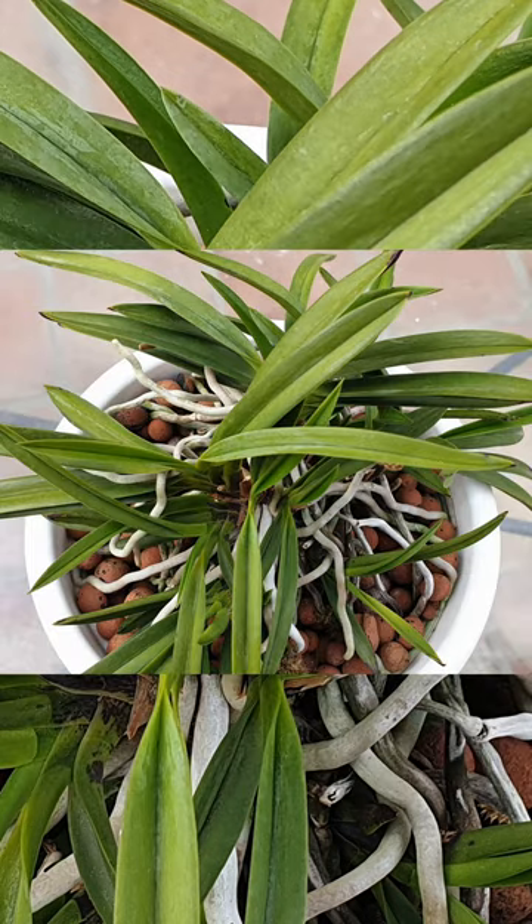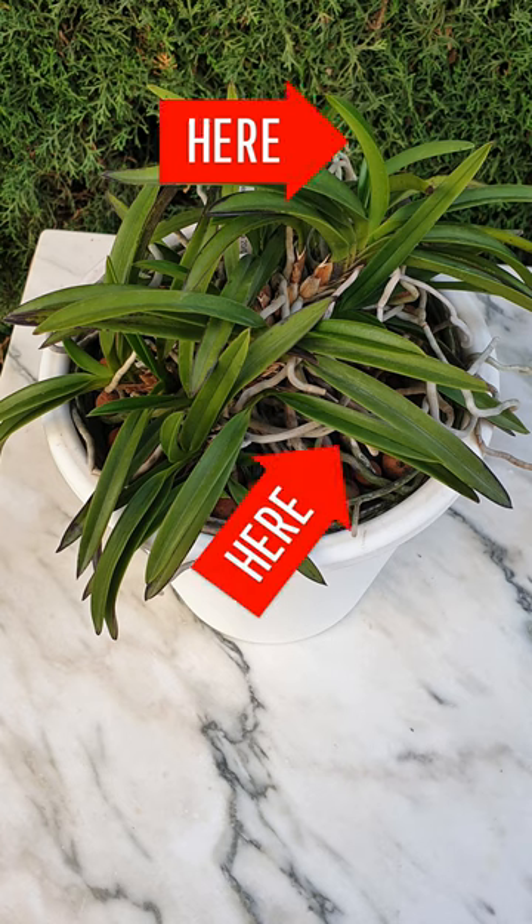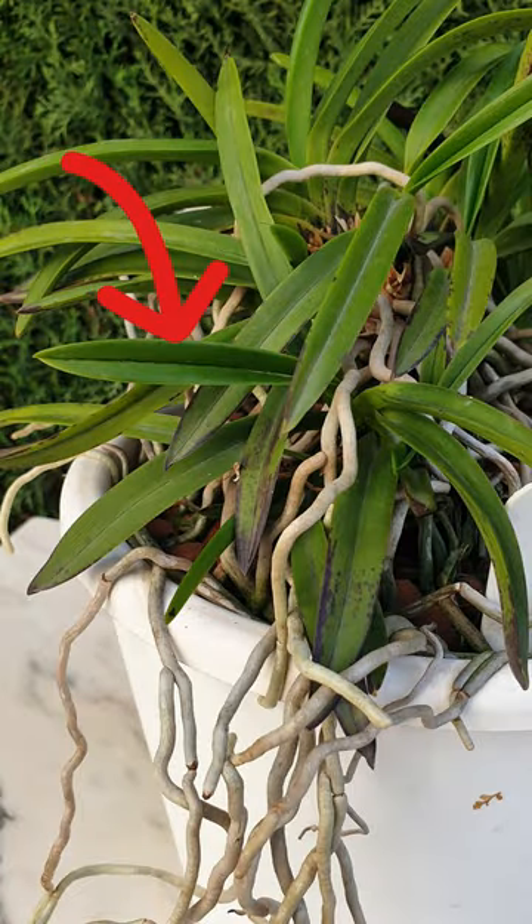There will come a day when your Vanda starts to look a little perkier — she's waking up. First, it will be the newest leaves that will show you signs of a shinier look. At this stage, start fertilizing with a weak dose to welcome her into the new growing season.